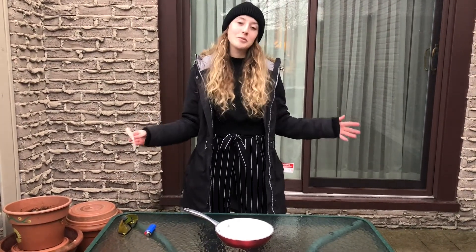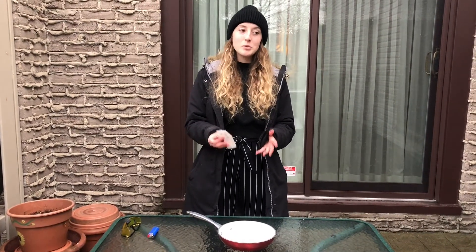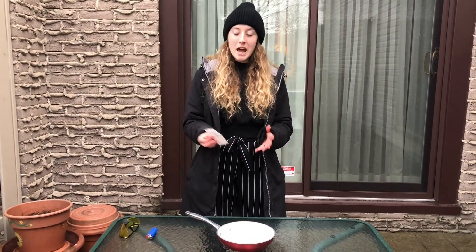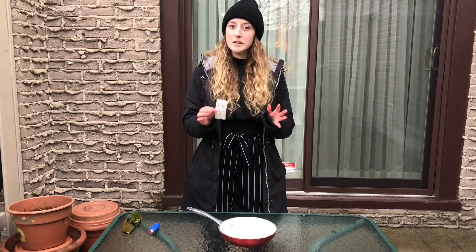I moved outside for the next part of our experiment because we're going to be lighting our ghost on fire. This is a flying ghost experiment, so we want to make sure we're away from anything that can get burned or damaged. As always, when we're doing science experiments, we want to make sure we have adult permission. Especially today, as we're working with fire, you want to make sure you have an adult with you doing this part of the experiment for you.